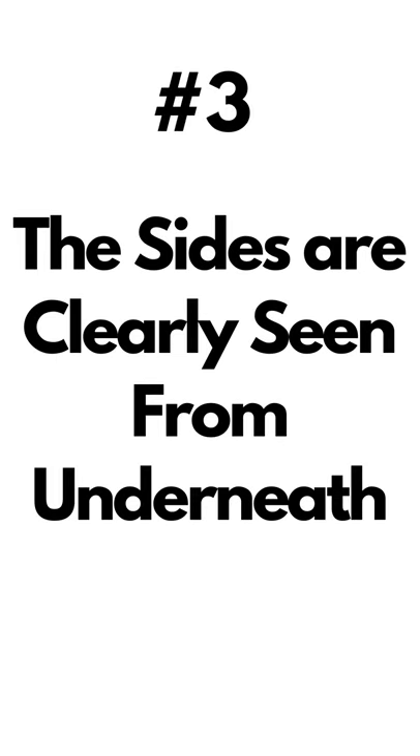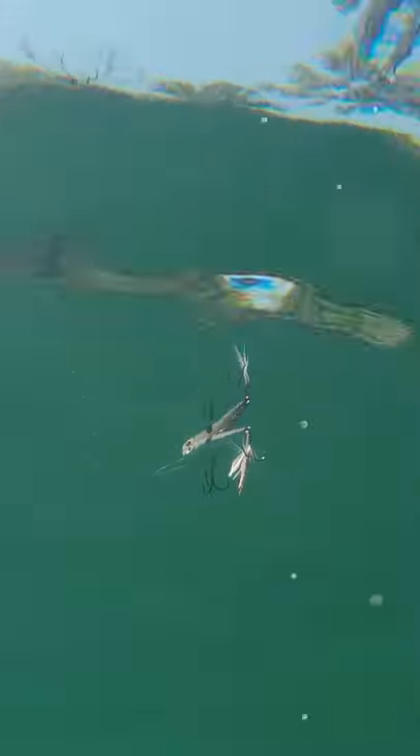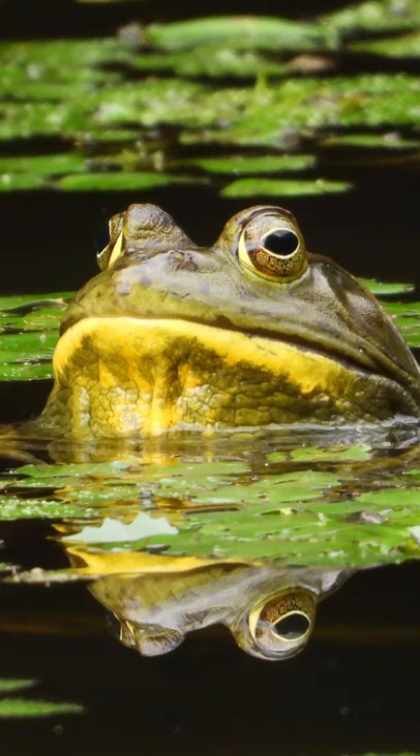Number three: the sides of the popper are still very distinct and clearly seen. Changing colors based on the predominant forage is never a bad idea. If you hear a lot of frogs while you're fishing, I think I would swap this one out for a yellow belly and green sides.